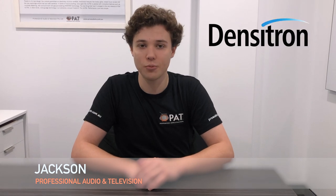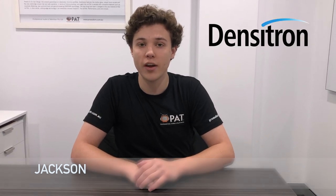Hello, I'm Jackson from PAT and today I'd like to introduce you to Densitron. Densitron is a UK manufacturer and creator of HMI technologies and a global leader in display, monitor and embedded computing solutions, with PAT being the authorised representative of Densitron in Australia and New Zealand.